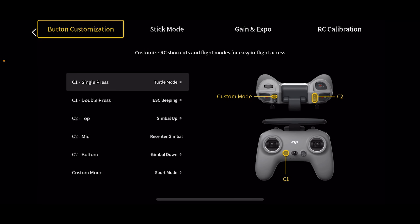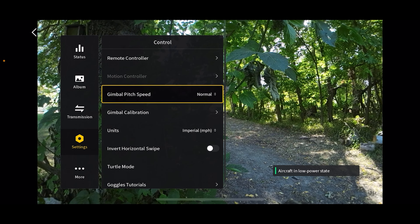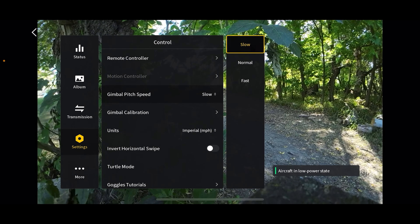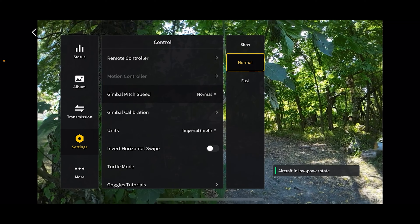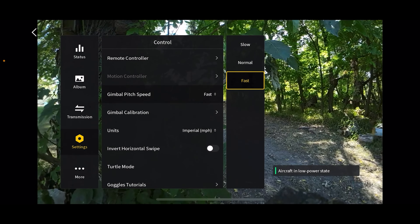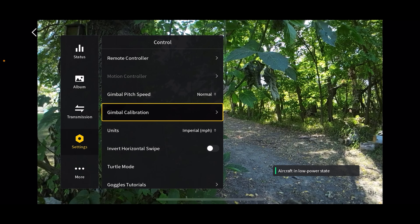There's also RC calibration where you can calibrate your sticks. Going down to gimbal pitch speed — you have slow, normal, and fast. Slow is super slow, normal is what most people use most of the time, and some people like fast mode where the gimbal goes up and down very quickly. Gimbal calibration lets you calibrate your gimbal if something seems off. Here's where you can adjust your units from imperial to metric or vice versa.